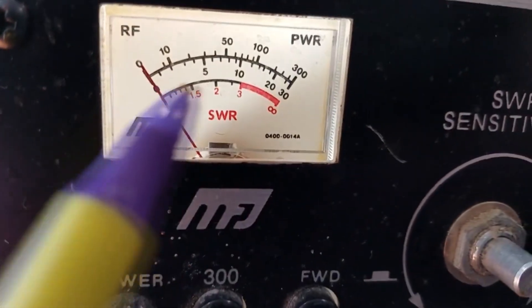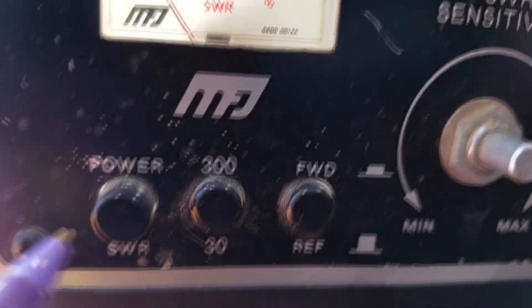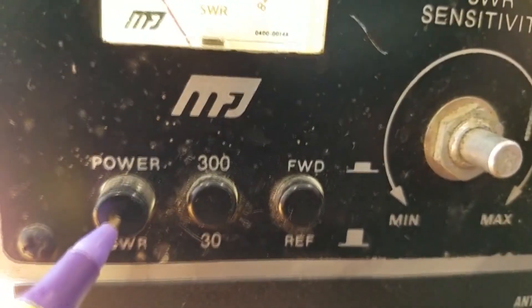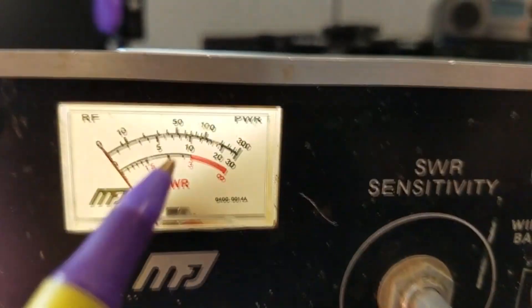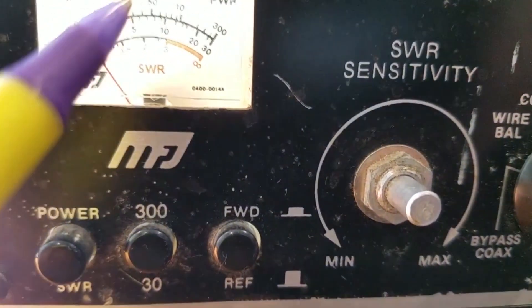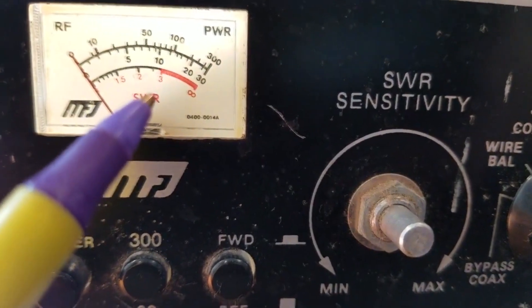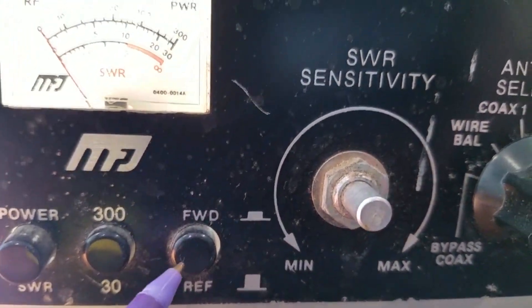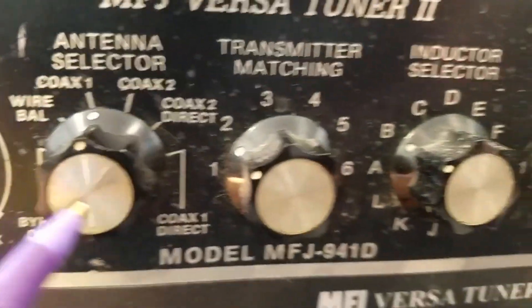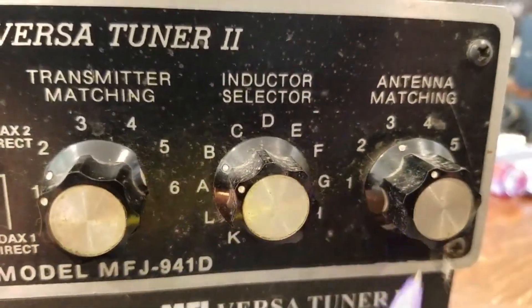I like the old-school meter — just a straight standard analog meter — with a power/SWR function switch that toggles between reading SWR and power output. I like the 30 and 300 watt scale; I used the 30 watt scale quite frequently. It also has forward and reverse SWR sensitivity, and of course transmitter, inductor, and antenna matching controls.